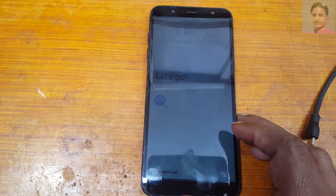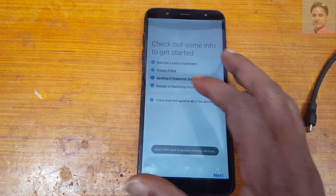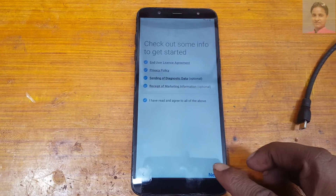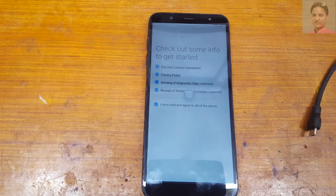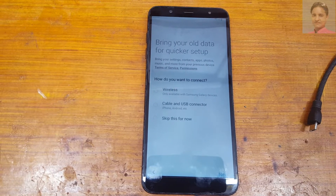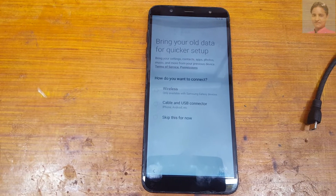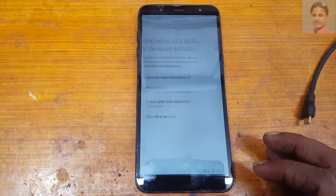Hey, what's up guys, welcome back to my channel. In this video I'm going to show you how we can bypass Google account lock from Samsung J8 very easily, without any software box, with free tools. If you have not subscribed to my channel, please do subscribe and share this video with your friends.